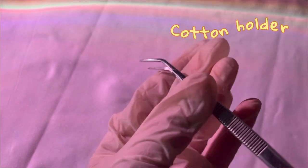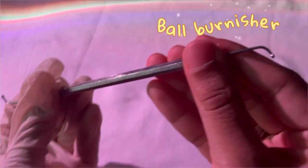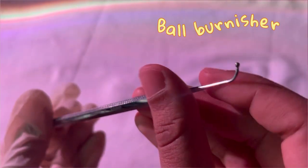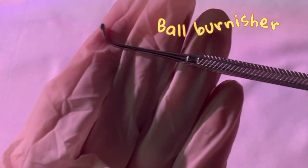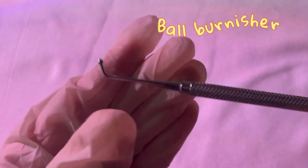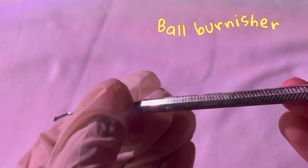Next up we have the ball burnisher. Both sides are the same. The name comes from its appearance because it looks like a ball — so you can remember this very easily. The ball burnisher is used for shaping, contouring, and polishing restorations.